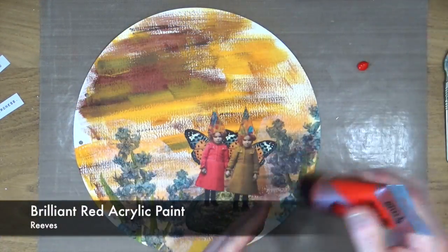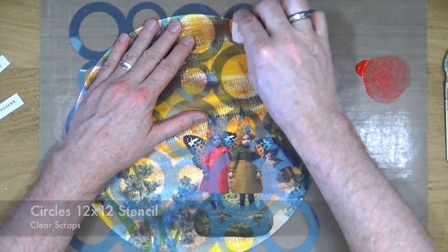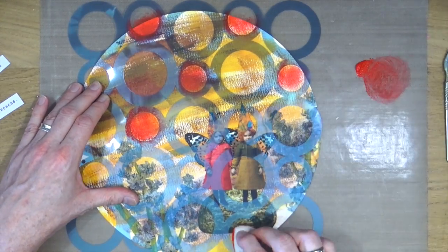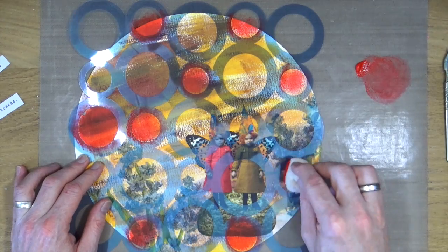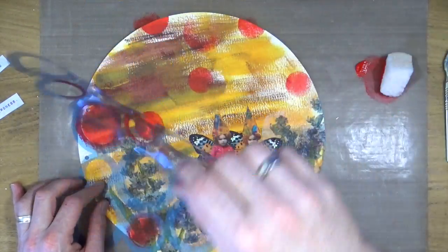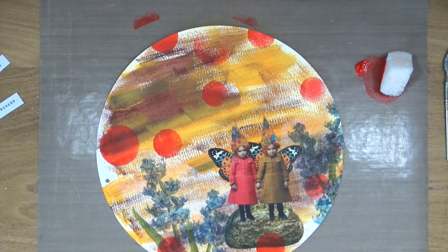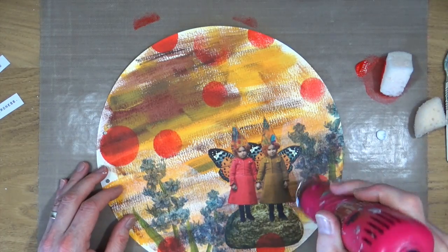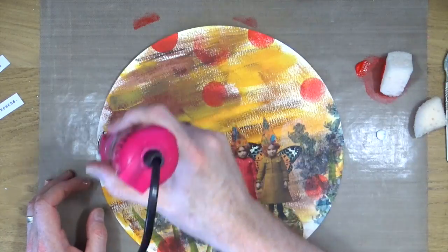When sticking down a fairly large collage item like this, I tend to work from the inside out — you'll see me putting my brush down in the middle and brushing outwards to make sure there are no bubbles or wrinkles. I'm giving it a little heat dry, then adding more decoration. This is brilliant red acrylic paint from Reeves applied with a cosmetic sponge through the Circles 12x12 stencil from Clear Scraps, adding some red circles randomly around the page. I chose red because it complements the red on the left girl's coat and her little hat. Then I'm adding some titanium white, also from Reeves, offset slightly on the same stencil to take the edge off the red circles.